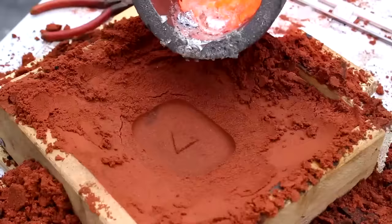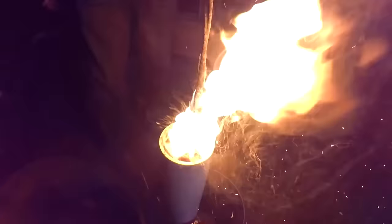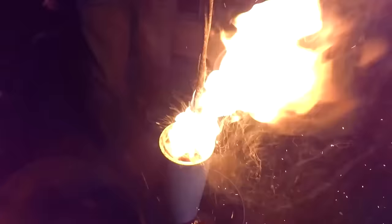If you liked this video, don't forget to check out the Outdoor Boys YouTube channel, where we have hundreds of videos just like this. Click subscribe to see great videos every Saturday morning, and hit that bell button to get notifications.